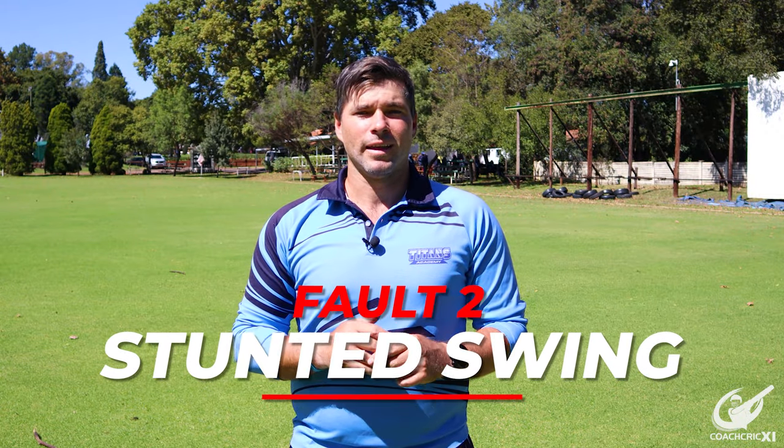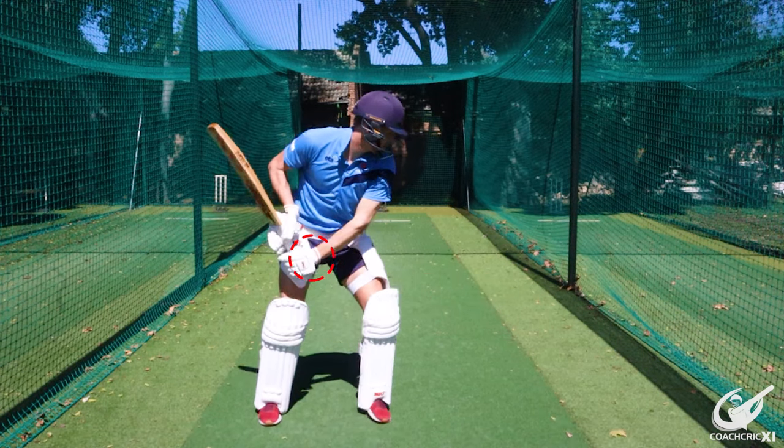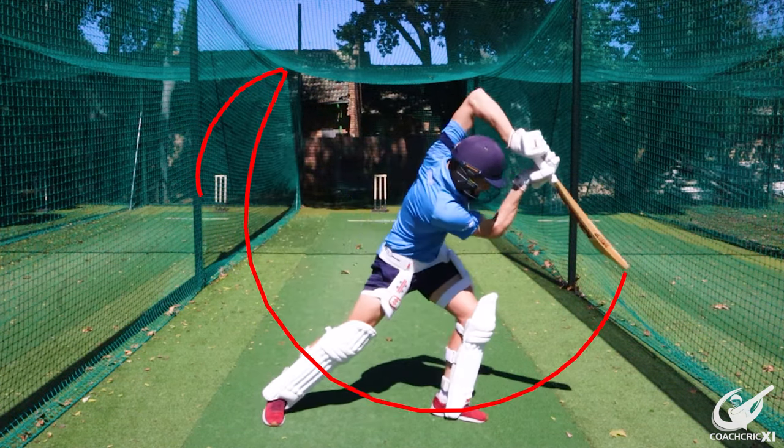The second fault is the stunted finish to the swing, or the chicken wing. This is where a player hits through the ball and the wrist breaks in the shot, limiting the amount of swing potential through the ball. The hands then pull up, wasting that last section of the swing. Another reason could be that the elbow pops up too early, which also pulls the hands up and away from where the contact point needs to be going.